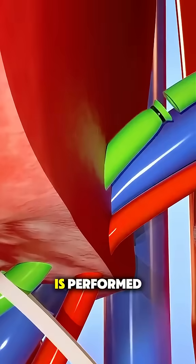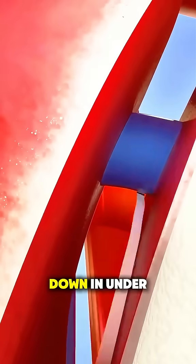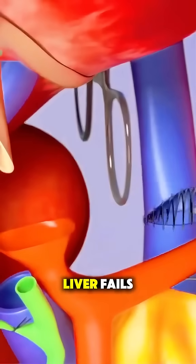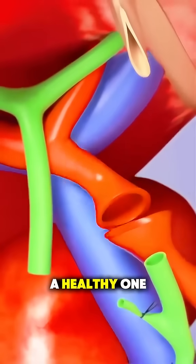If you ever wondered how liver transplant surgery is performed, let's break it down in under 70 seconds. A liver transplant is a major surgery done when someone's liver fails and they need a healthy one to survive.